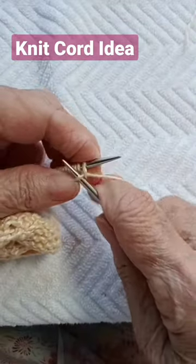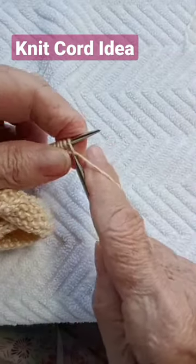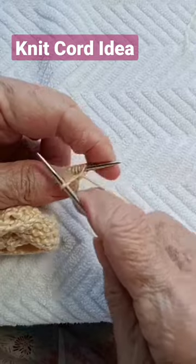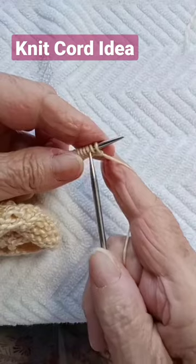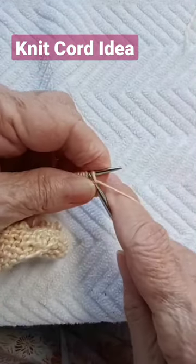I am going to cast on my stitches — I only have three left to go. That's one, two, and three. Now I want to take off immediately because I want a thin one, so I knit the next one and bind off.